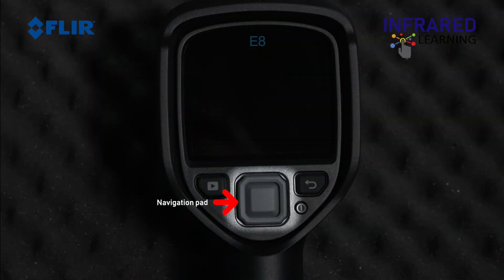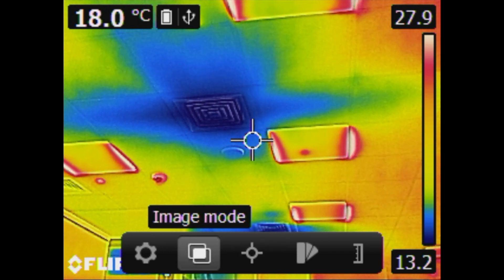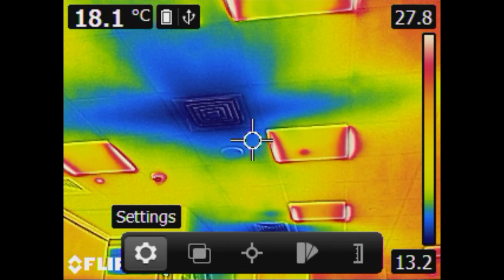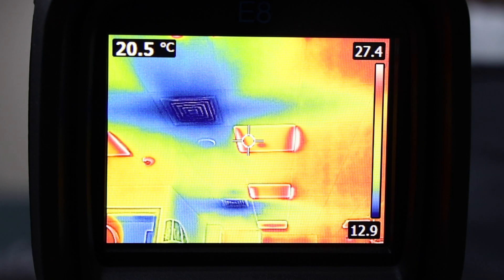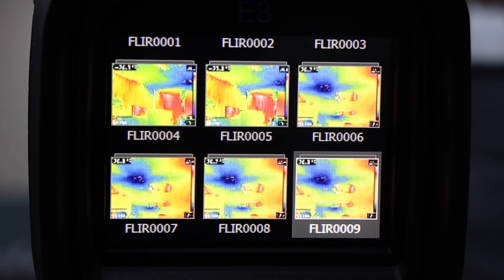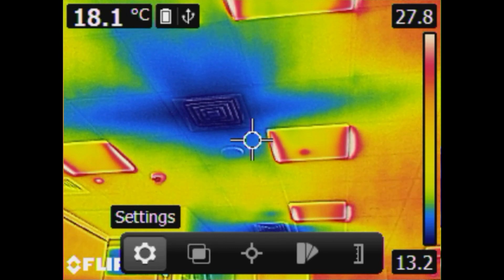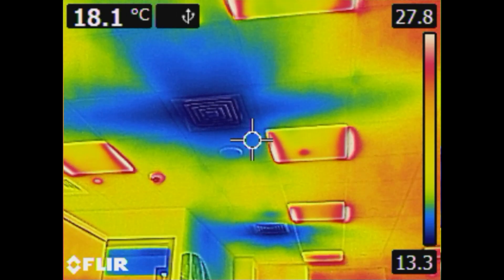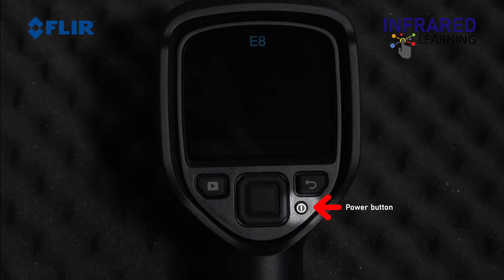Pressing the center push button will bring up the main menu, which you can navigate with the pad moving left and right. To the left of the navigation pad is the play button or archive button for viewing your saved thermal and visual images and videos. To the right is the back button, used to exit a menu selection or return to live image. Underneath the back button is the power on/off button.